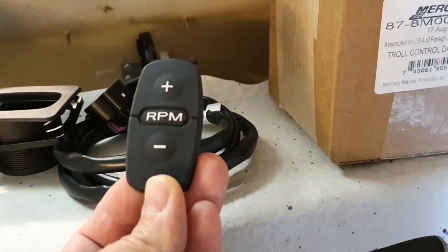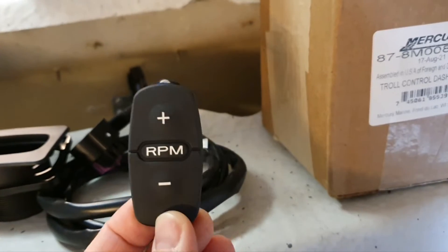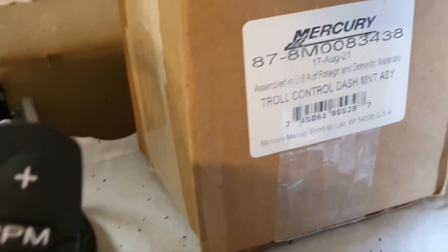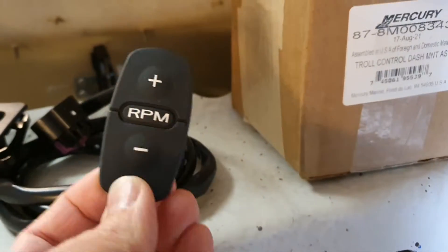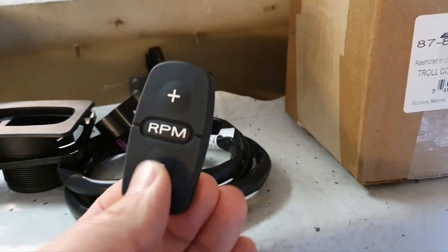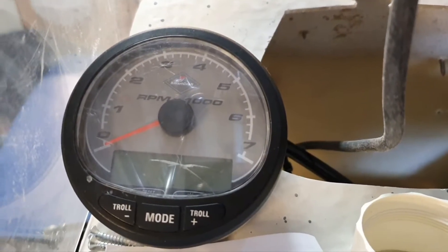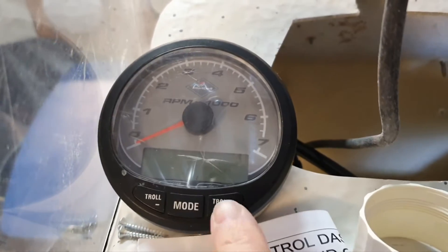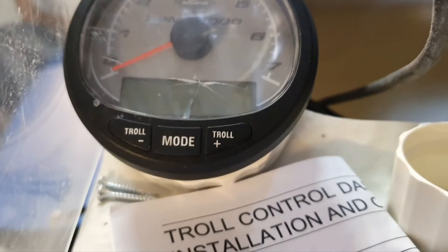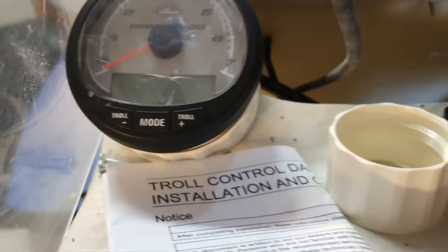While reviewing SmartCraft documentation for Mercury, I found something interesting I had never encountered before — trolling buttons. Trolling buttons are for controlling the RPM of your Mercury SC1000 gauge when it is in trolling mode. Let's first discuss what trolling mode is and why we need it.